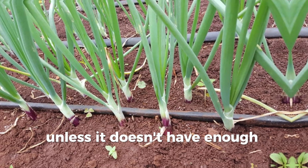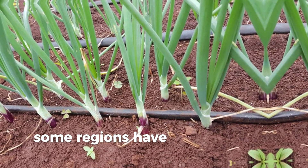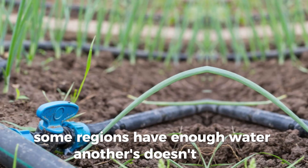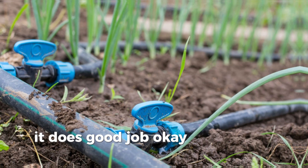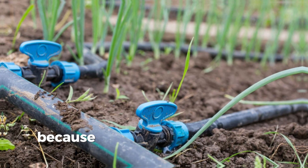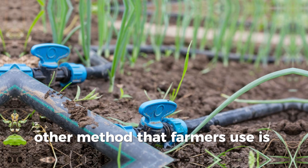Unless it doesn't have enough pressure — some regions have enough pressure, others don't. Drip irrigation does a good job, but it is kind of expensive. Another method that farmers use is furrow irrigation.